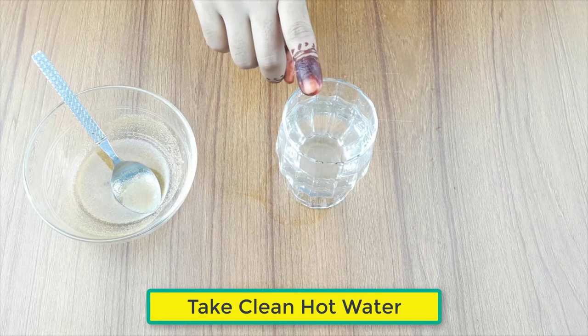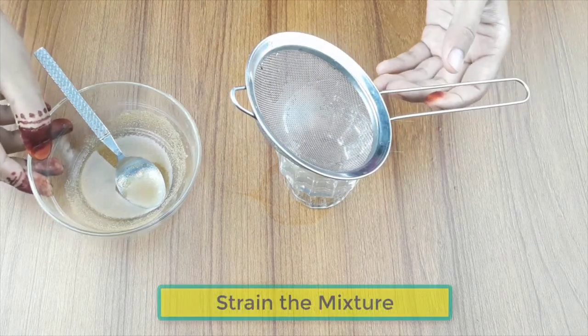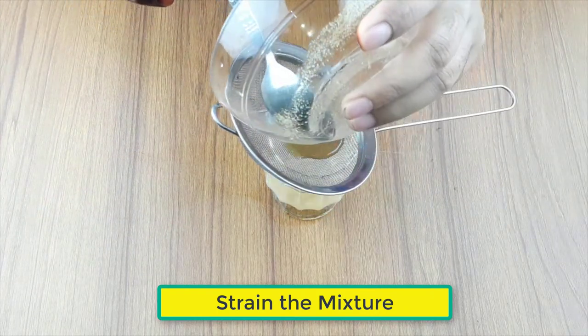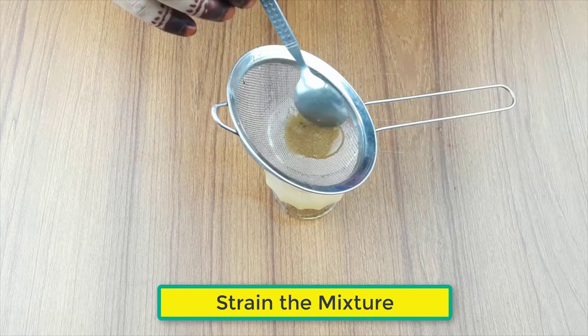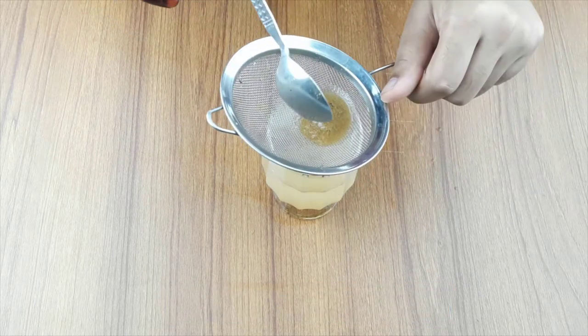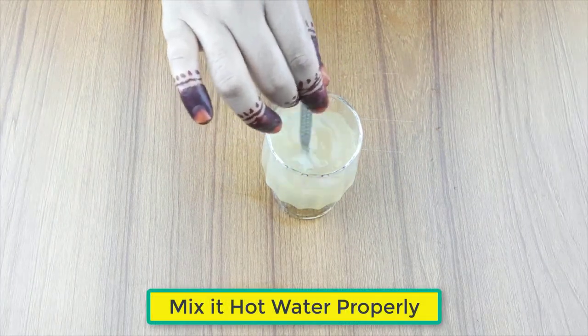Now, use a bowl of clean hot water. Strain the mixture. Mix it with hot water properly.